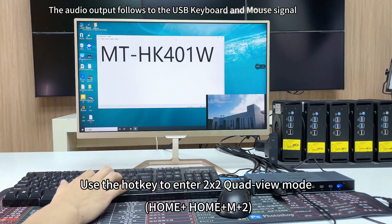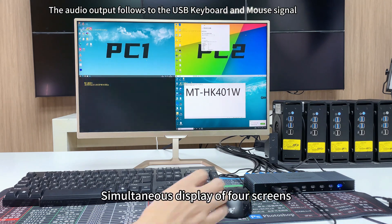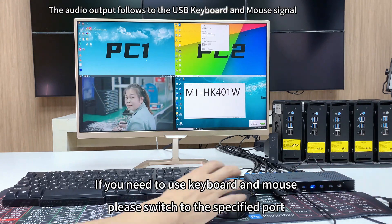Use the hotkey to enter 2x2 quad view mode: double click Home plus 2. This enables simultaneous display for four screens. If you need to use the keyboard and mouse, please switch to the specified port.